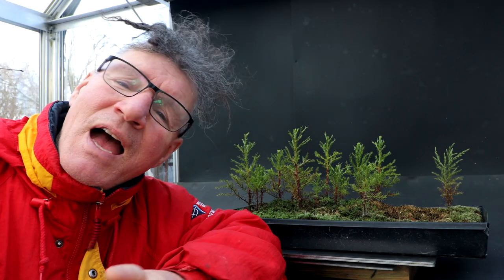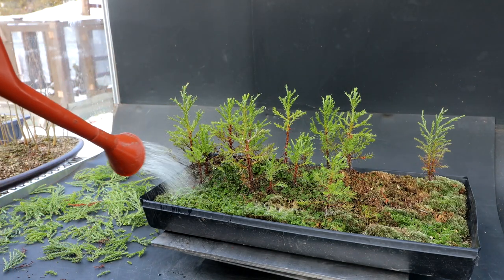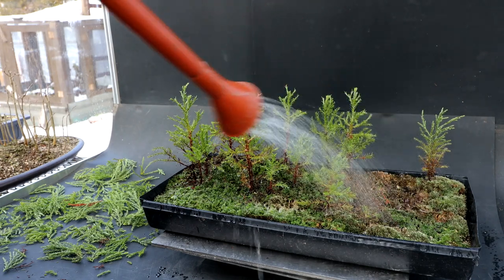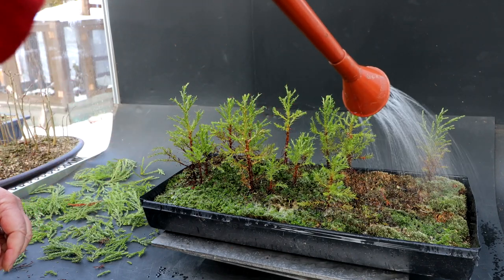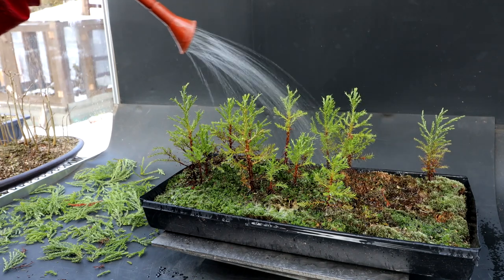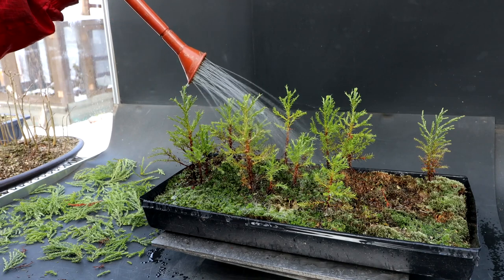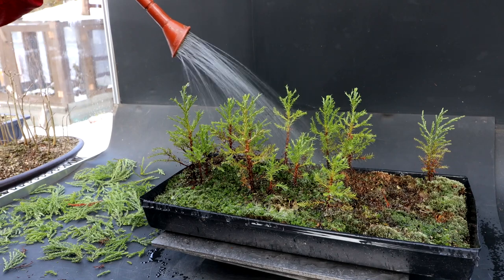It took me just over an hour to prune up the forest. Now I'll give it a good watering. It's important to keep them moist over the winter — don't let your soil dry out. Don't let them dry out at all in the summer either; they've got to have moist soil at all times. If you let them dry out even once you could kill off all the fine roots and the trees may not make it.